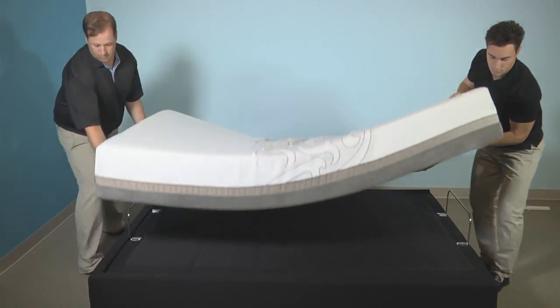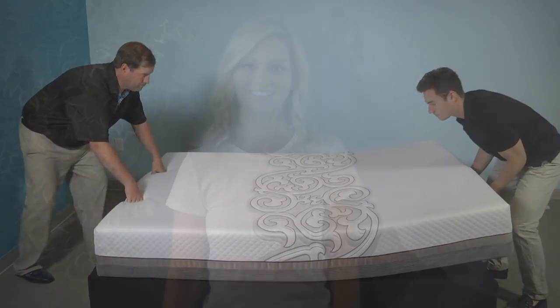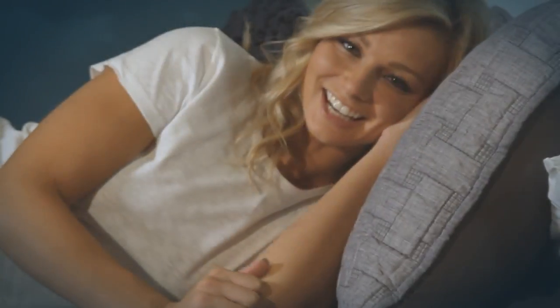You may now install the headboard to your adjustable base. We're here to make sure you're completely satisfied with your adjustable base. Thank you for your time. Good night.